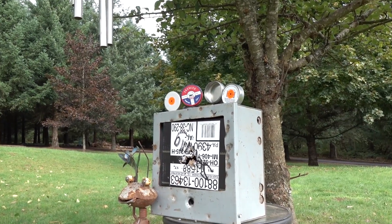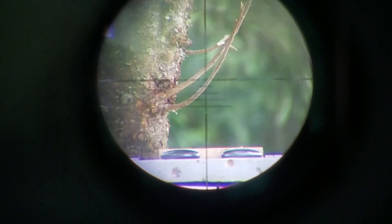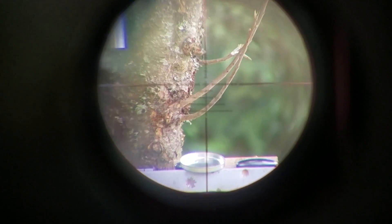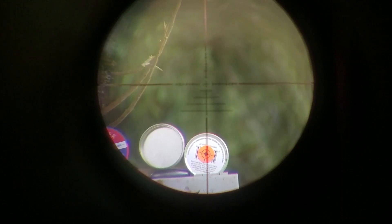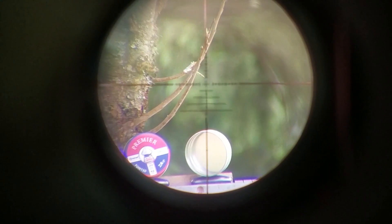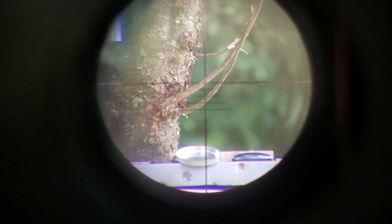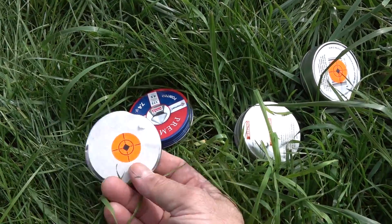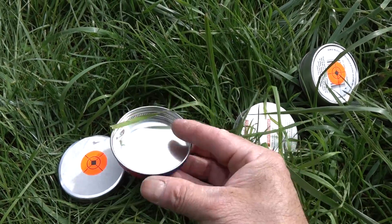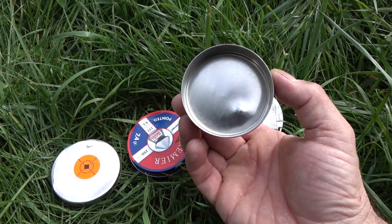I've got my best shooting pellet — the Daisy .177s. Remember, we're shooting a teeny bit to the right. Let's go ahead and pop these cans and see what happens. All right — damage assessment: it definitely hit these but it didn't punch clean through them like I thought it would. Gave them a good dent, but that's your damage assessment at 10 yards.